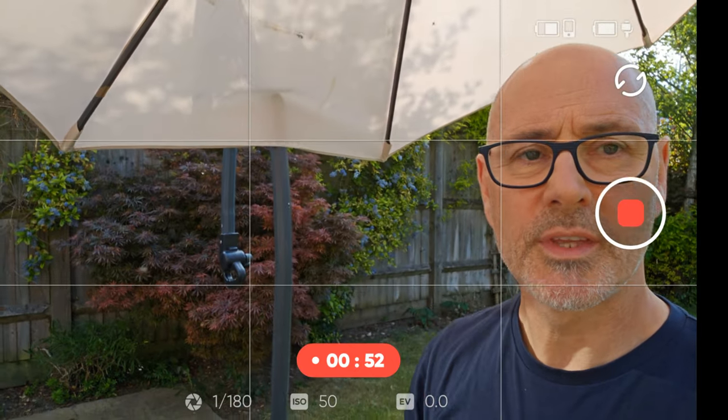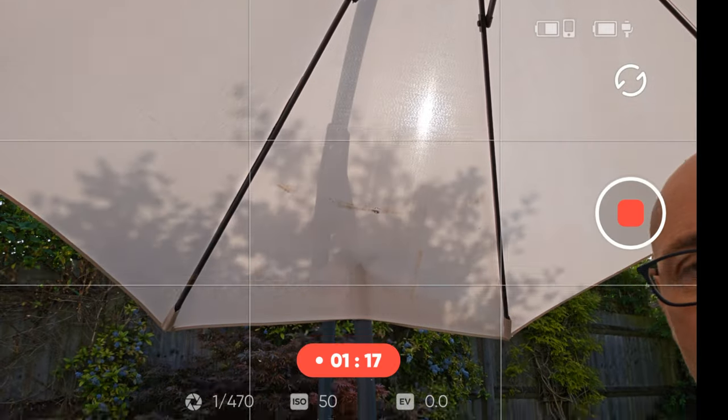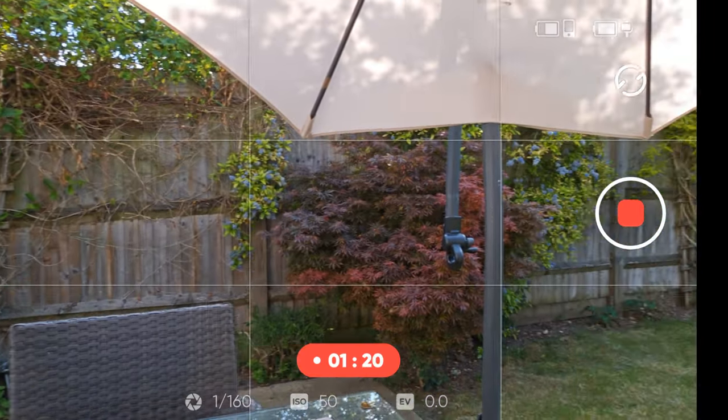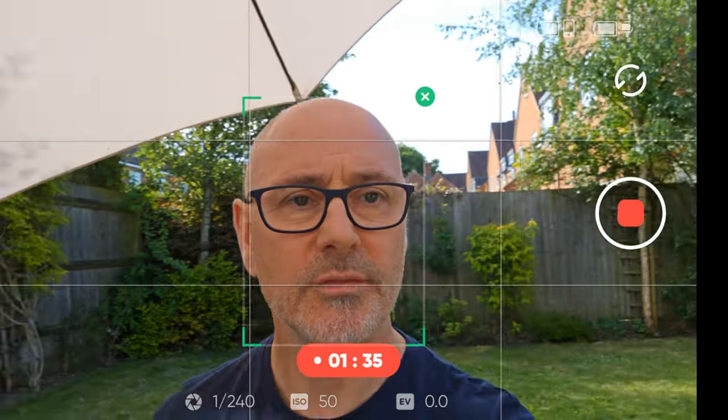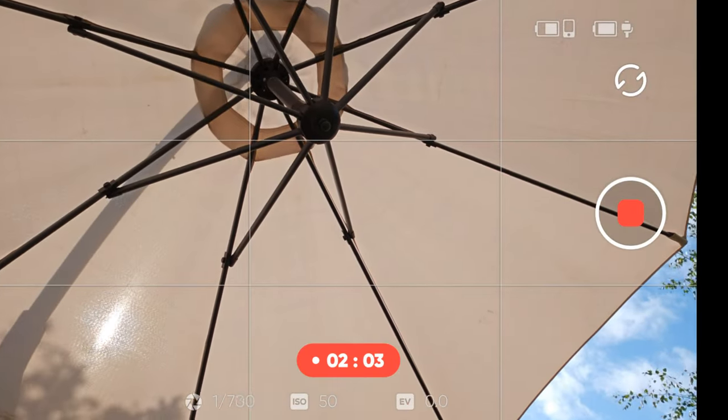First person view — you can see we can go in all different directions. The center button is for the usual tilt and pan right and left. The trigger at the back: click it once and it does tracking, so wherever you go it will follow you. Click it once again to take tracking off. Double-click it and it recenters the gimbal back to the horizon.